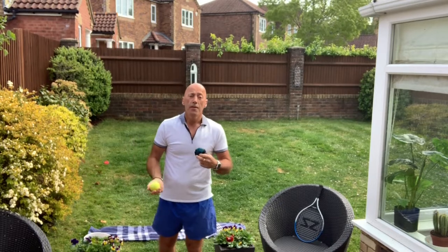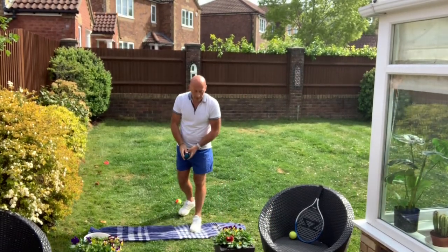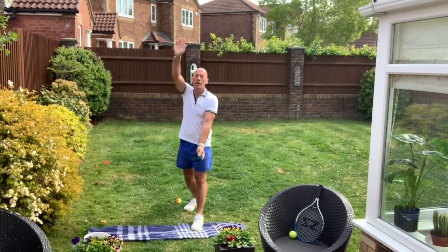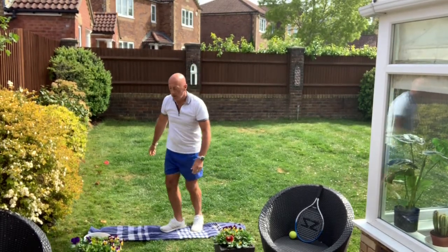If you've got a brother or sister and want to practice with them, you can practice hitting the sock ball back and forth to each other. I'm just going to hit the sock ball towards you — I'm going to have my hand start up here, throw the ball up and hit it downwards. Try to keep your arm nice and straight when you hit that sock ball.